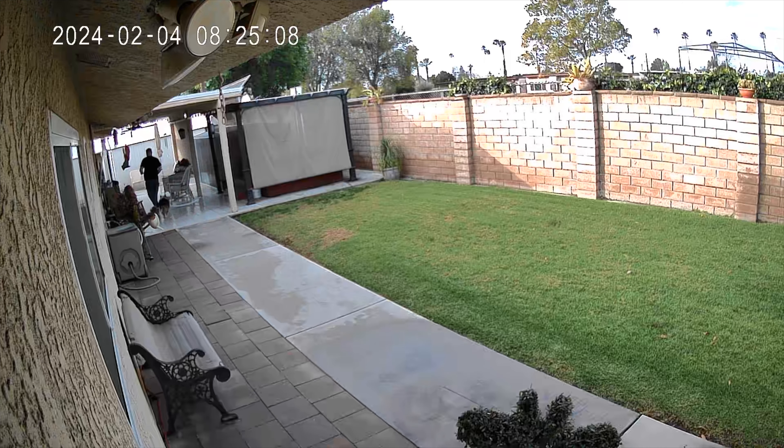Finally, this thing can be viewed from multiple phones. So if you want your kid, husband, or wife — whatever the case may be — to have access to the camera as well, they can do it in addition to you. And that pretty much covers everything there is to know about this product.